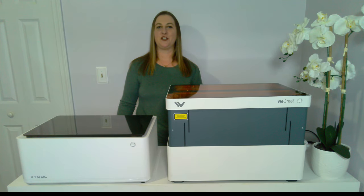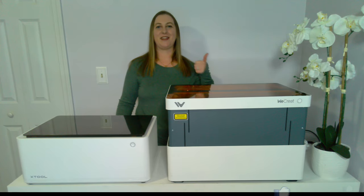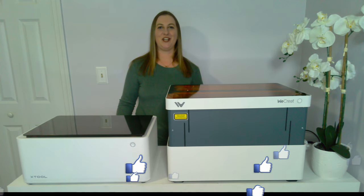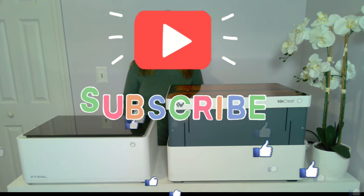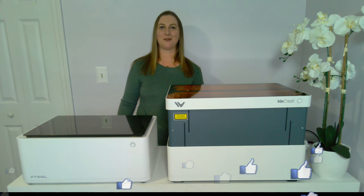If you're interested in purchasing either of these machines, I have links to both down below in my video description. Since I am part of their affiliate programs, I will earn a small commission at no additional cost to you if you make a purchase through my link. If you learned something new and enjoyed this video, I'd love it if you hit that thumbs up button and subscribe to my channel. Turn on notifications so you never miss out on a new video. Thanks for watching, and I'll see you in the next one.